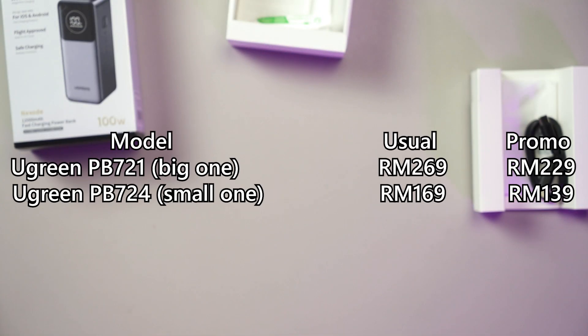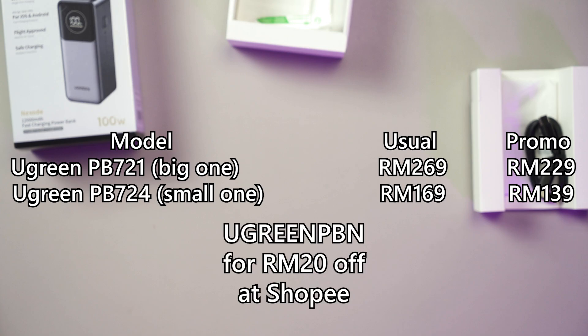The prices of these two power banks are as shown on the screen, and you can get them during the flash sale happening on the 9.9 promotion. If you're buying from Shopee, you can use the code UgreenPBN and get RM20 off your purchase of these Ugreen Nexode power banks.